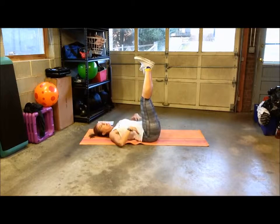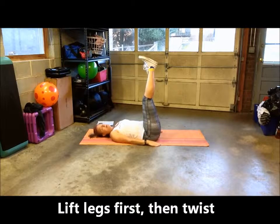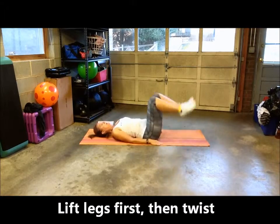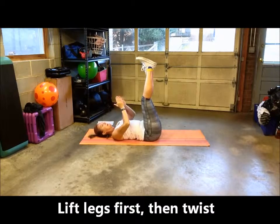Make sure your butt is off the mat before you begin your corkscrew twist. So again, you're going to go up, then twist, then back down.